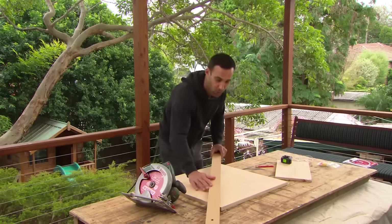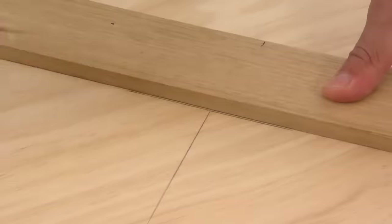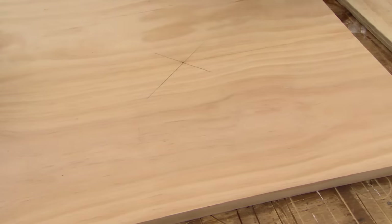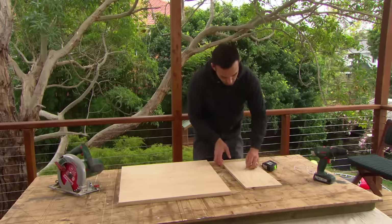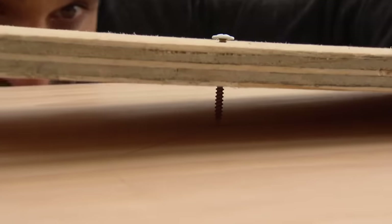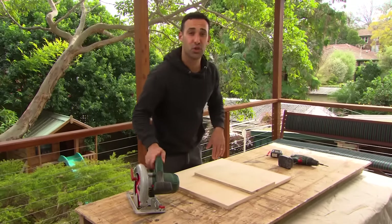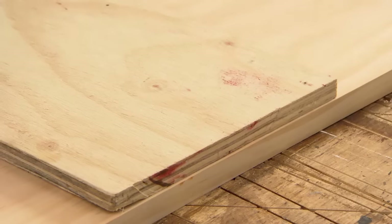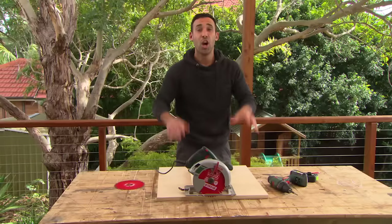I'll go from corner to corner to find my centre mark, then drill a hole. On a scrap bit of timber, I've transferred that measurement and drilled a hole. Now I get a screw, put it through our timber, and put that through our centre mark and fix it off. We need to attach our circular saw, making sure the blade is up against the edge where we took our measurement. To attach the saw, I've just screwed through the base plate.